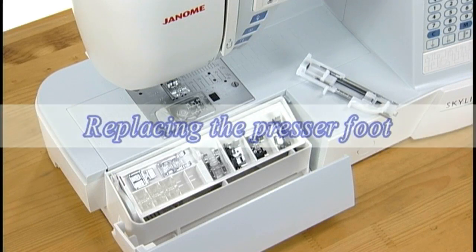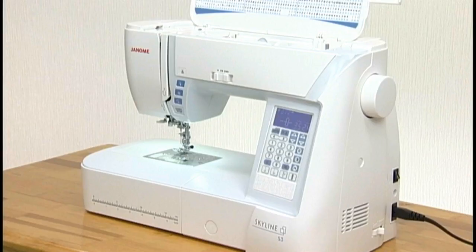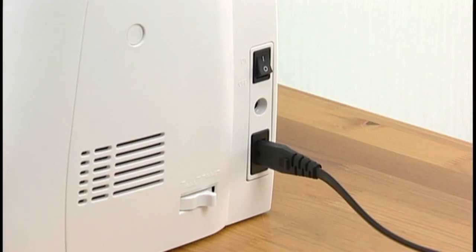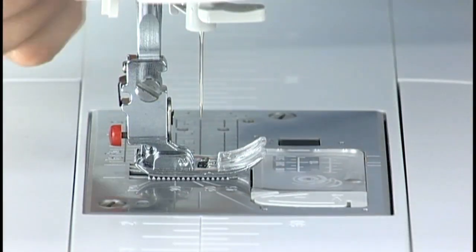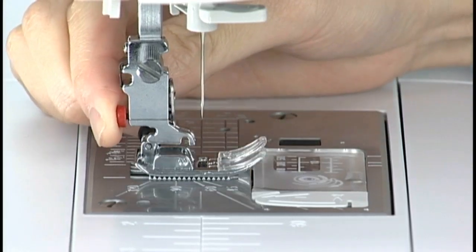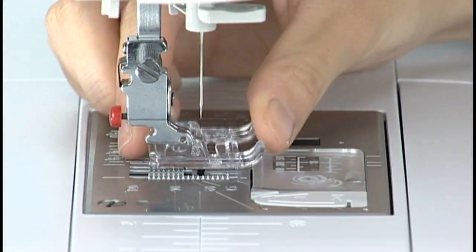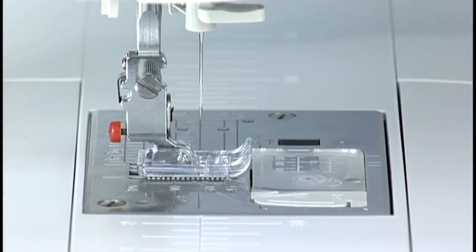Replacing the presser foot: a variety of presser feet are included as standard accessories with this machine. Raise the needle by pressing the needle up/down button. Turn the power switch off. Raise the presser foot. Press the red button on the back of the footholder and the presser foot will drop off. Place the desired foot under the footholder so the pin on the foot lies just under the groove on the footholder. Lower the presser foot lifter to lock the foot in place.